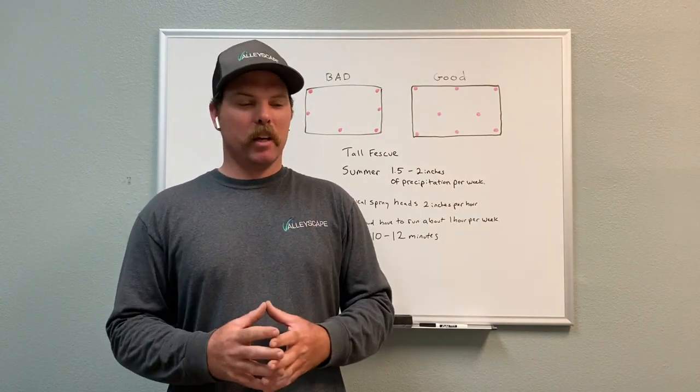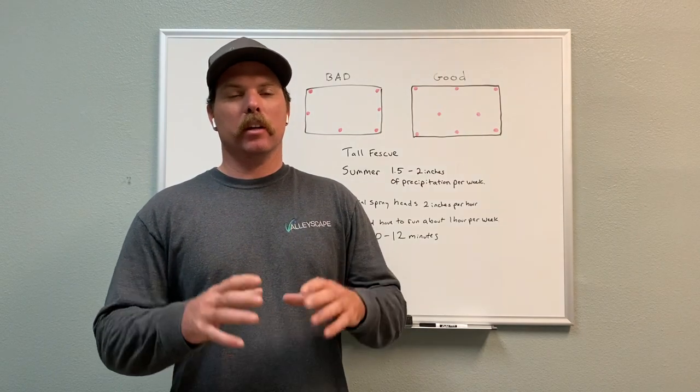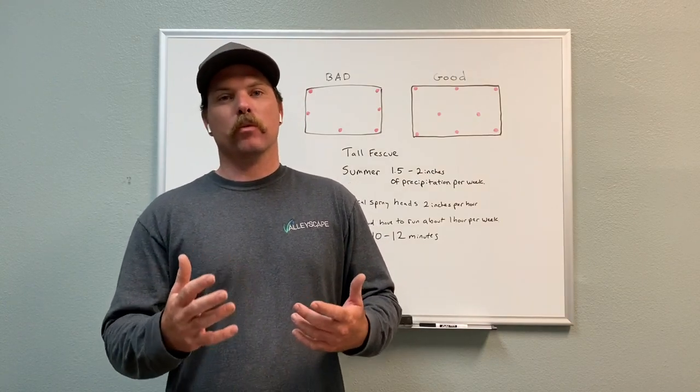Hi, my name is Taylor. I'm with ValleyScape Irrigation in Marietta. I like to do these helpful videos, and if you're watching this video you might be asking: how long do I need to run my sprinkler system for my grass?